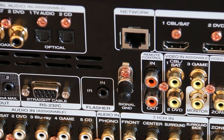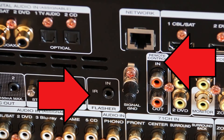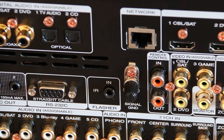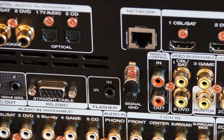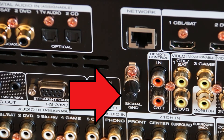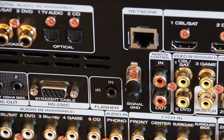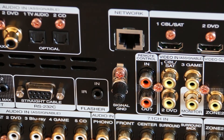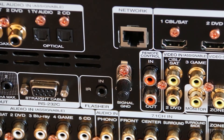A couple more here. The flasher and the remote control ports are for connecting external remotes — if you don't like the remote your receiver comes with, or you've had to stash the receiver in a cupboard and need a remote extender, that's what you'd plug in here. The signal ground is specifically for turntables: turntables need a ground wire, otherwise they make a nasty humming noise, and that's what you'd use this one for. If you don't have a turntable, you can quite happily ignore it and never pay any attention to it at all.